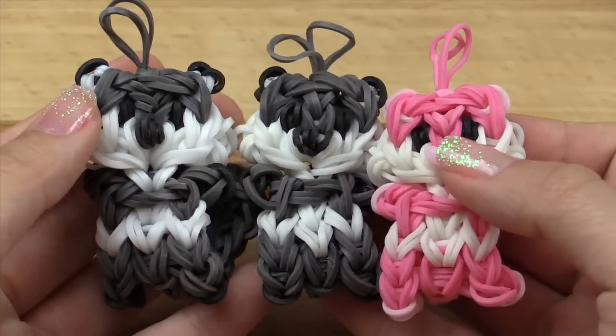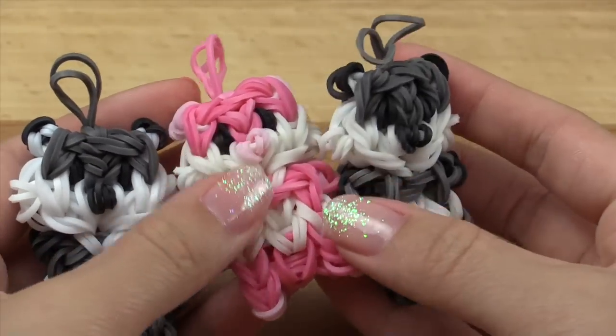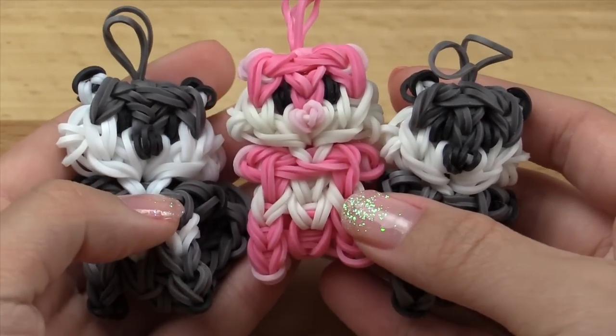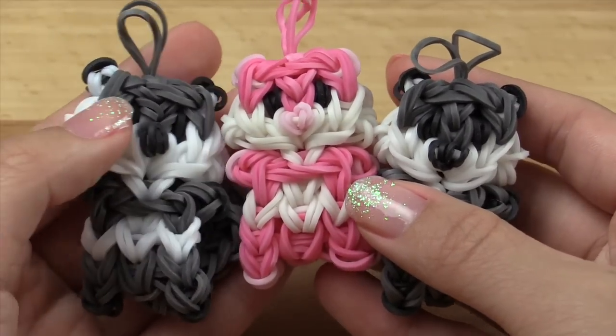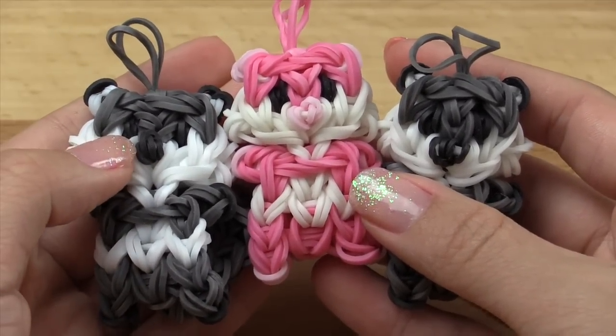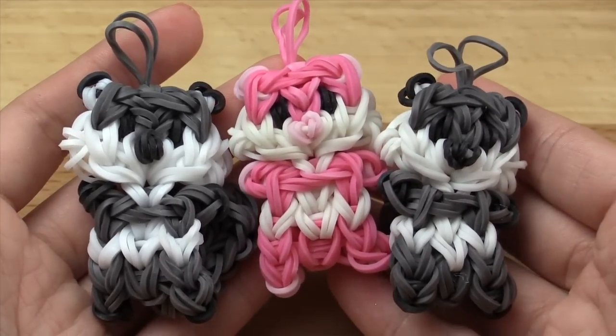Don't forget to give this video a big thumbs up and also leave me a comment down below if you have any other 3D animal charms that you want tutorials on. I have a unicorn one coming up soon and then I am working on a hippo as well as a sheep or a goat. Now without further ado, let's get started.